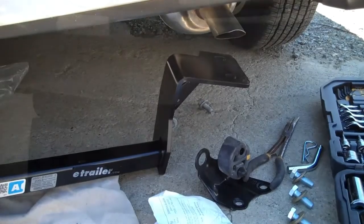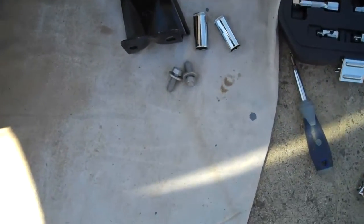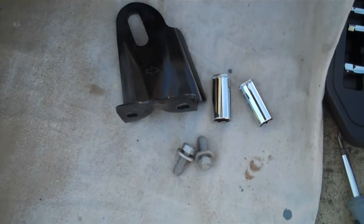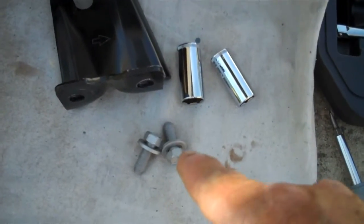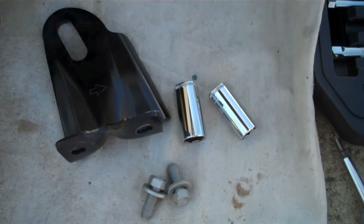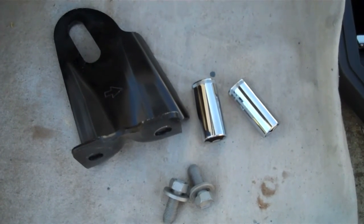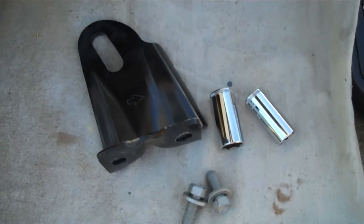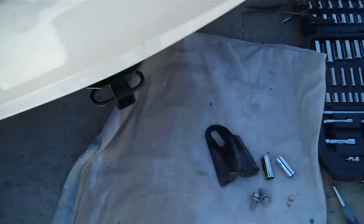That could not have gone simpler — absolutely perfect. The only parts left over are four bolts and one bracket. The existing bolts are 17mm, and the new replacement ones they give you are 19mm. So you need two sockets: 17mm and 19mm — and that's it. No extra tools, nothing else. This thing goes together in about 15 minutes. Real simple, real fast installation. I got mine at eTrailer.com — it was real cheap, shipped in a couple of days.